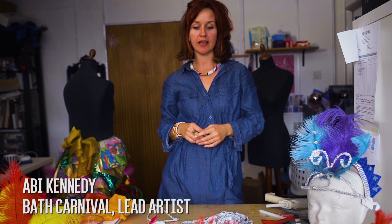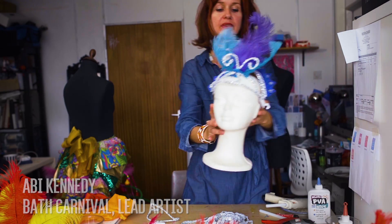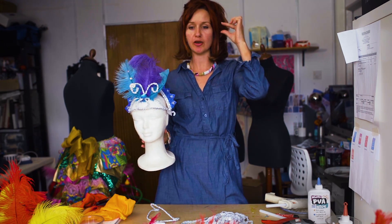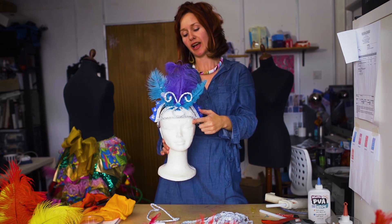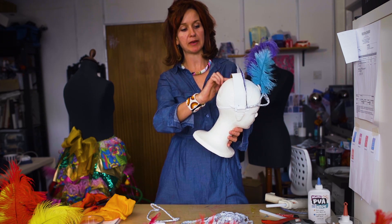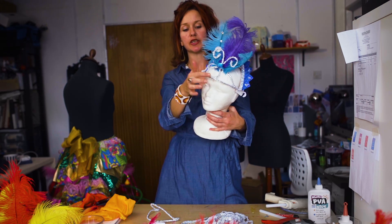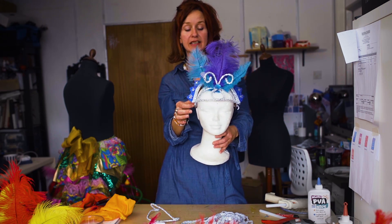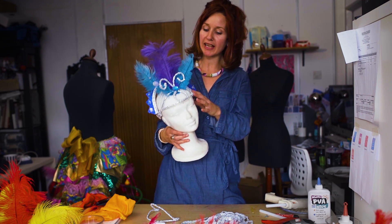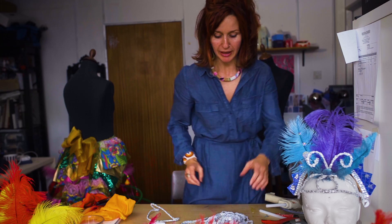There is an alternative to this headdress which is this one here. It's basically making a wire frame for the front of your headdress rather than the cardboard piece and covering it in braid. The main structure stays the same — you've still got your back card piece and your arc piece which you staple along the top — but instead of having that front piece, you make a little wire piece and glue it to the sides. It gives a much prettier, more feminine effect, a bit more like Rio Carnival style. So I'm going to show you how to do that.